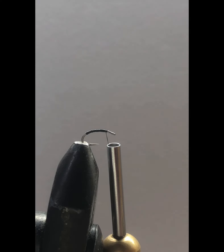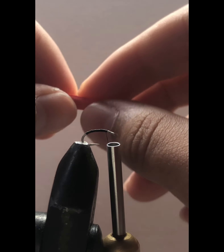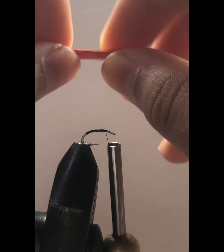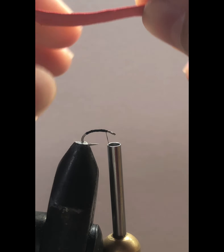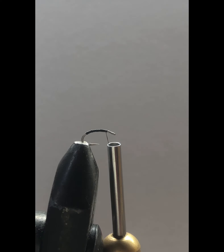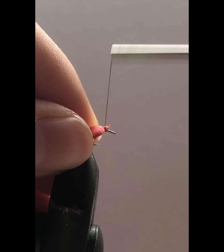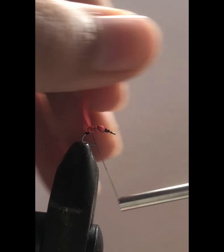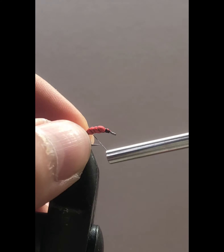Notice that this is a slightly thick foam. To make it thinner we're going to stretch it — we're going to pinch it and stretch. Don't be shy, the foam will give out. Now look at the thickness, slightly thinner. Now we're going to grab our foam and wrap it where the thread ends.